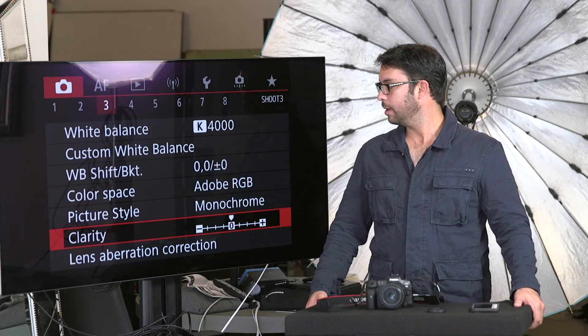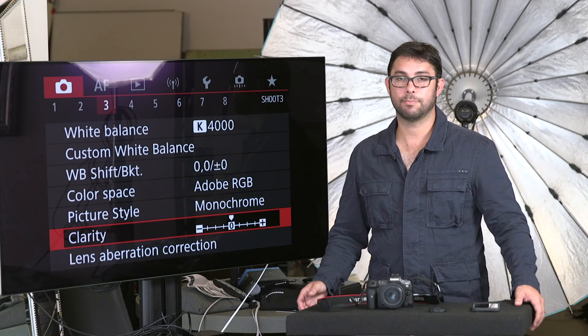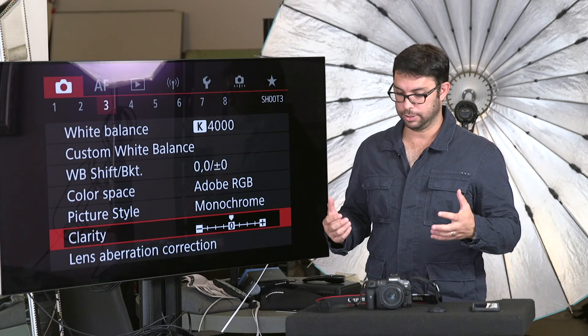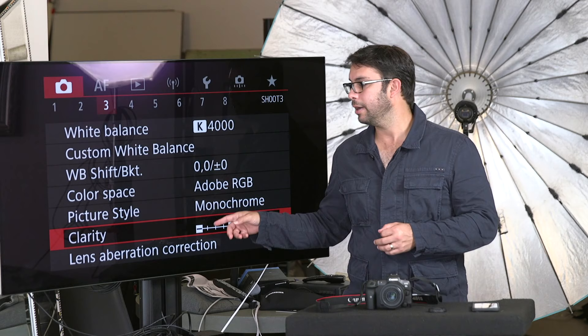Clarity is a brand new item. I don't use it, I just leave it at zero. It basically creates a sharper, more contrasty feel to the image. When you do processing in the camera from a RAW file to a JPEG or HEIF, you can actually change the Clarity to just affect the background, which is kind of interesting.